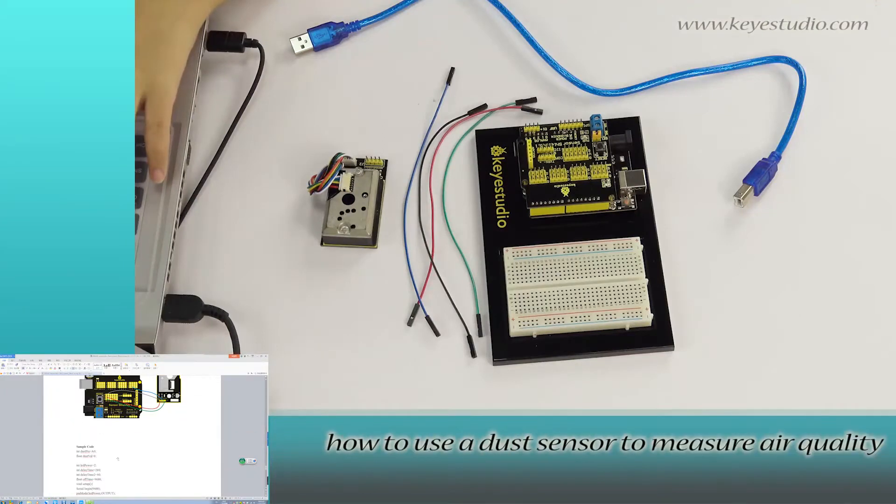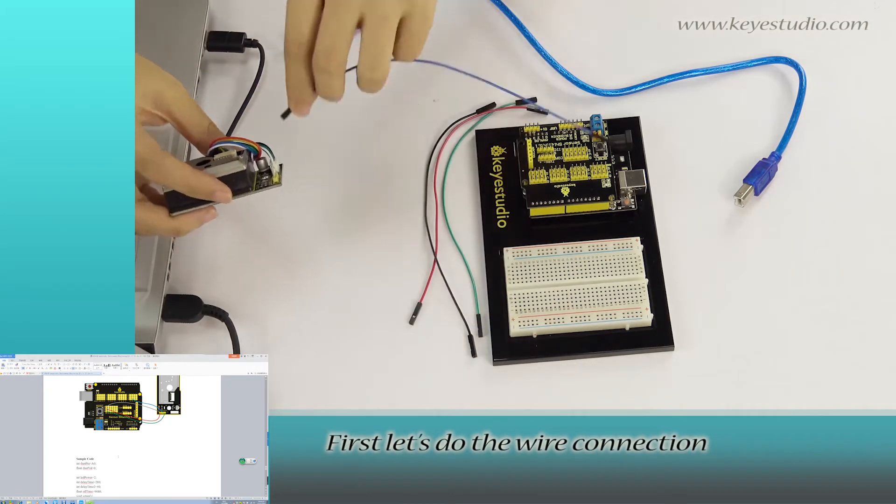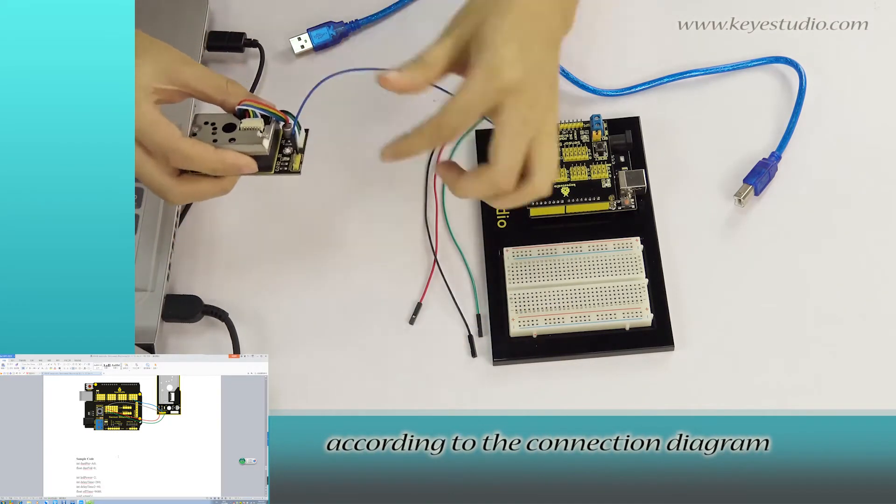This project will show you how to use a dust sensor to measure air quality. First, let's do the wire connection according to the connection diagram.